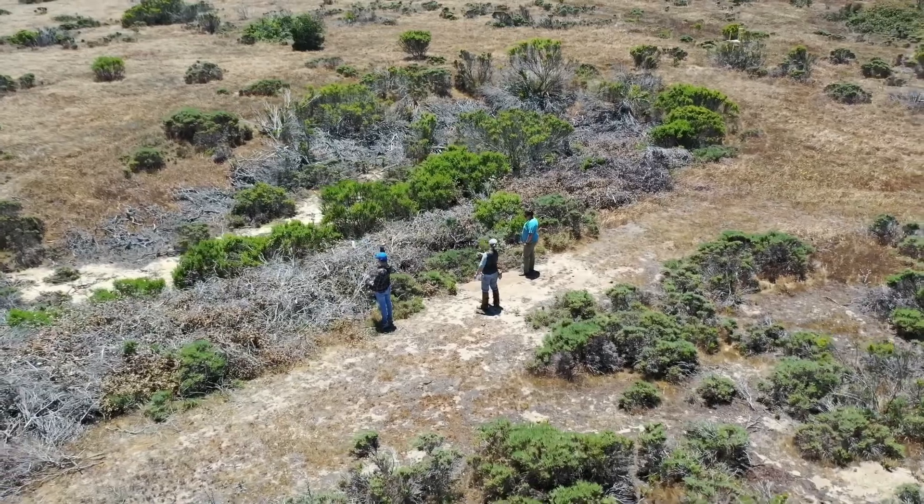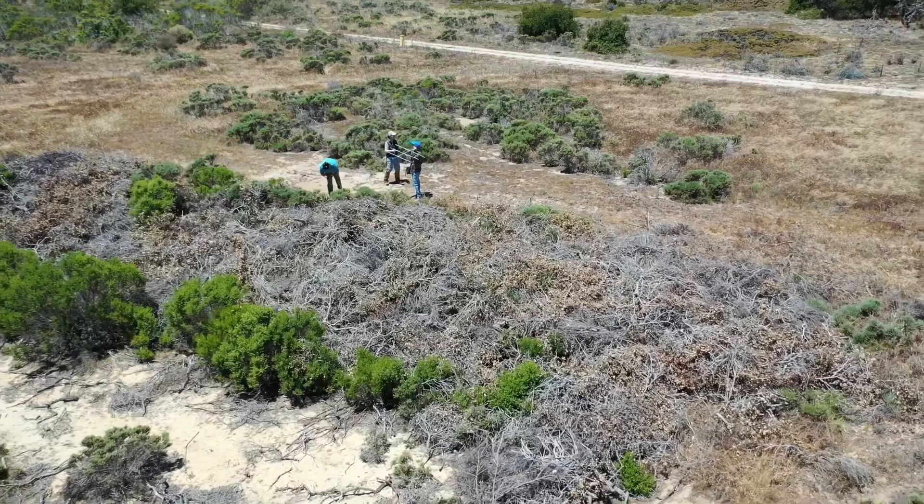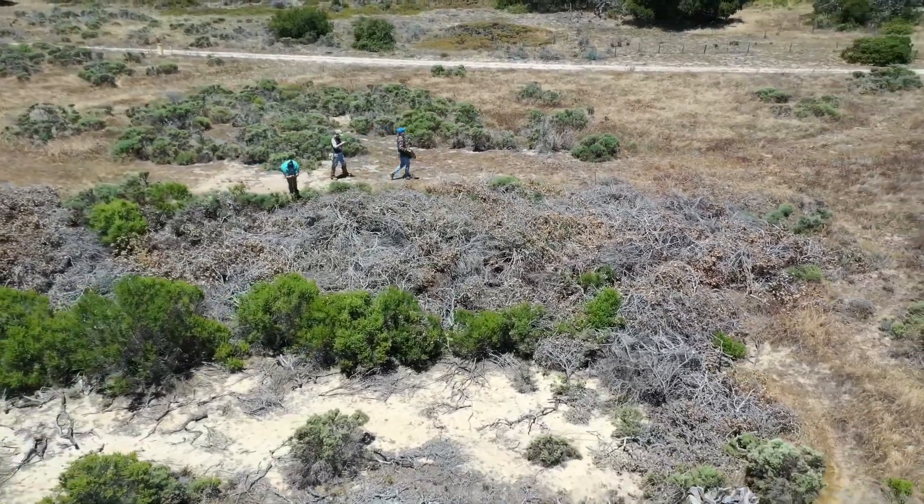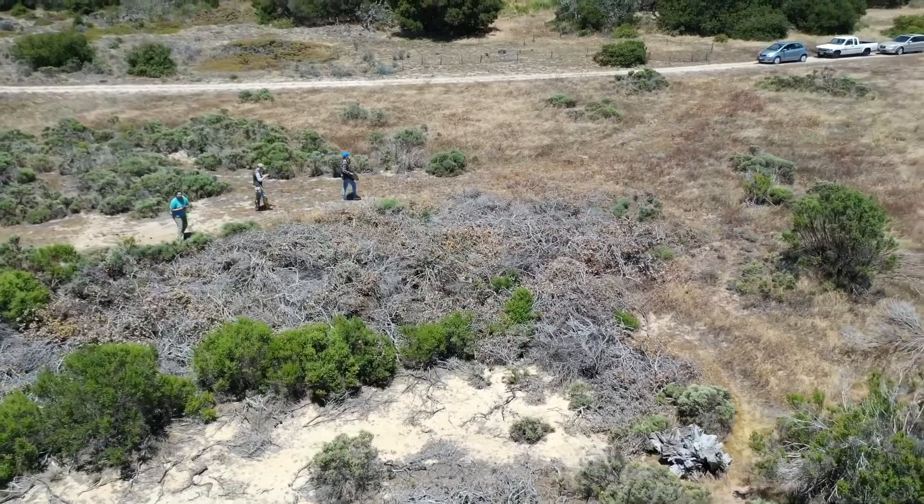We can use the information from tracked animals to learn a lot about the animals' habitat preferences, habitat suitability, and even the connectivity of the landscape for those animals. That of course helps us make decisions in the world of management.